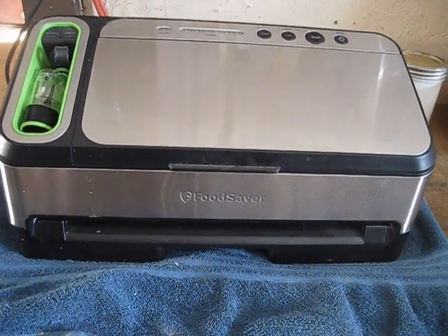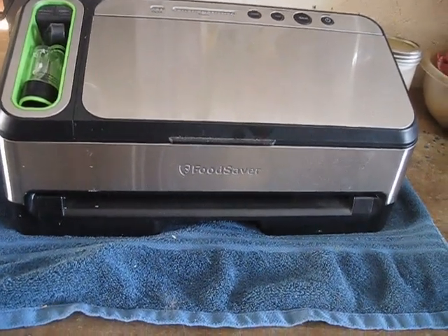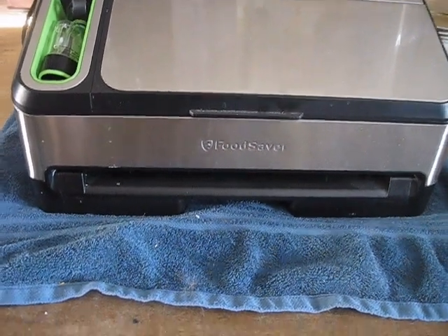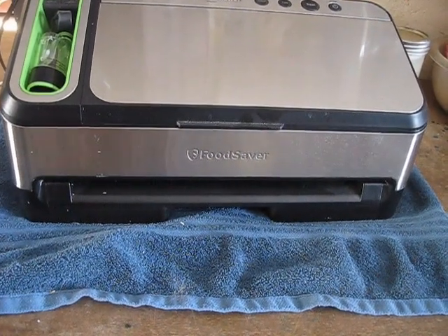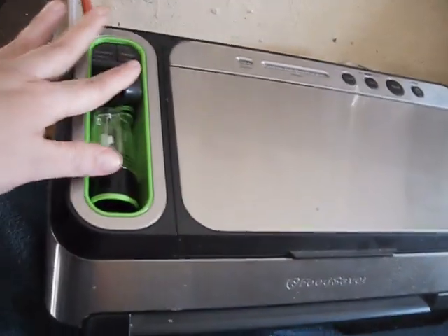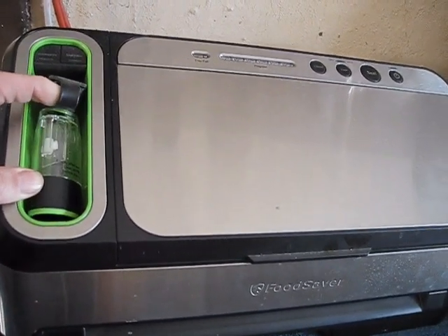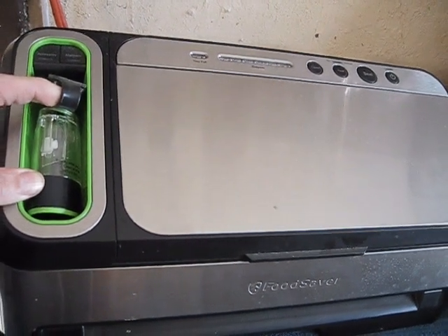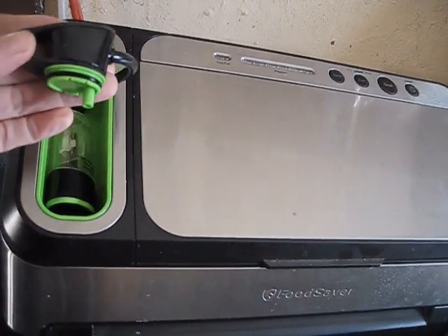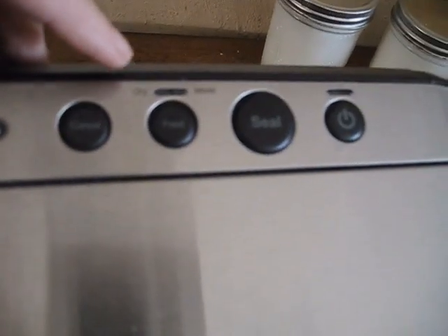This is the FoodSaver model 4840. It's a hefty machine and runs about two hundred dollars. I got it on sale because this is a refurbished model, so I paid about a hundred and twenty. It has a couple of great features — it has the accessory port where you can vacuum seal the vacuum bags with the ziplock style.